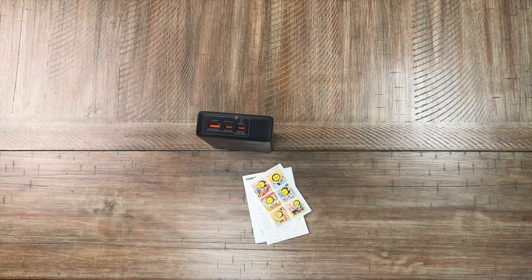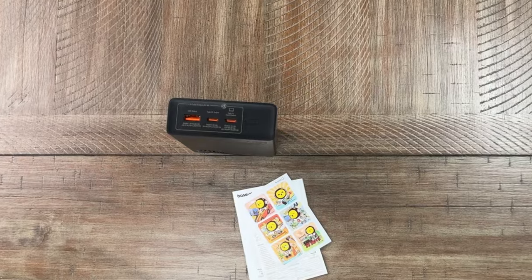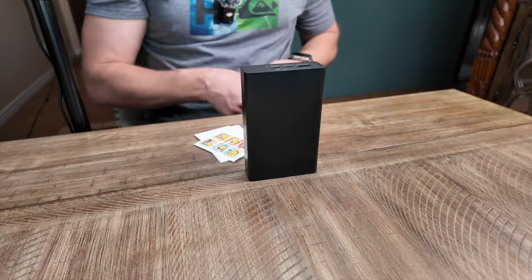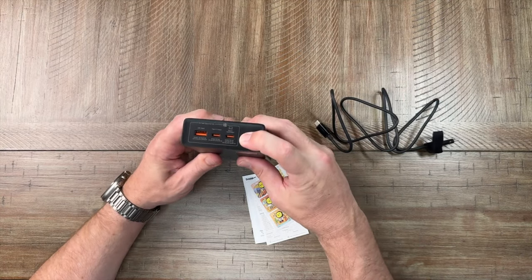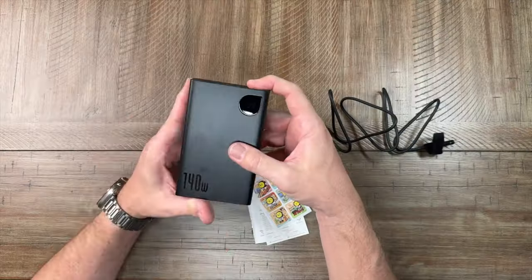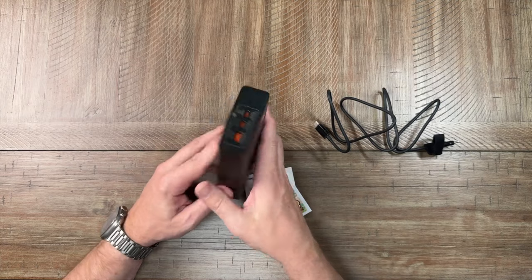The input/output C1 port is really cool because not only can it deliver fast charging out, it also accepts fast charging in. This port will allow you to charge up the power bank with 100-watt delivery, charging it up in 30 minutes — that's really impressive. Powering it on by pressing the button, we can see 39% still available right out of the box.